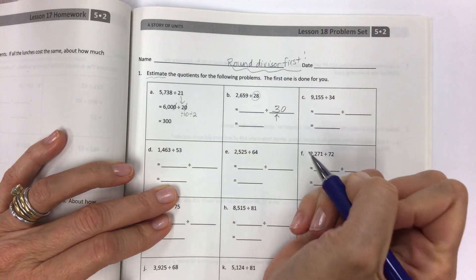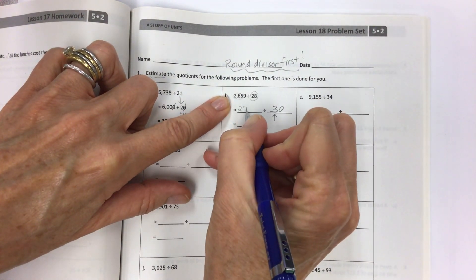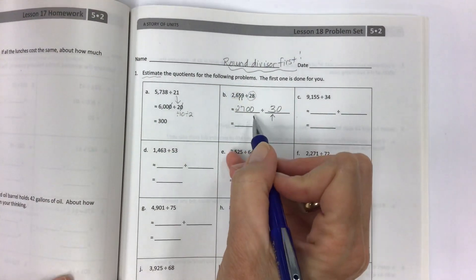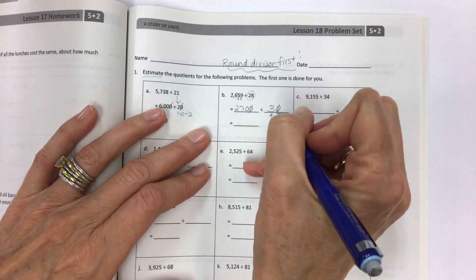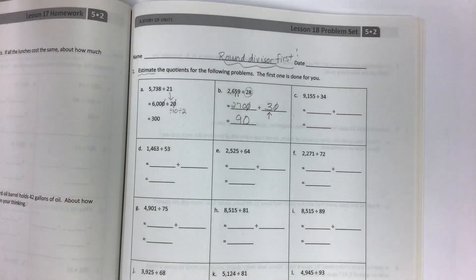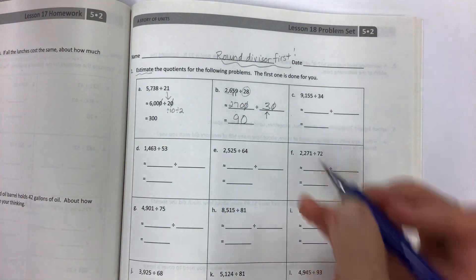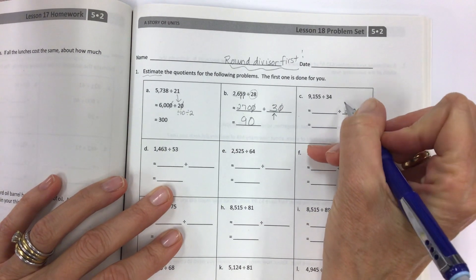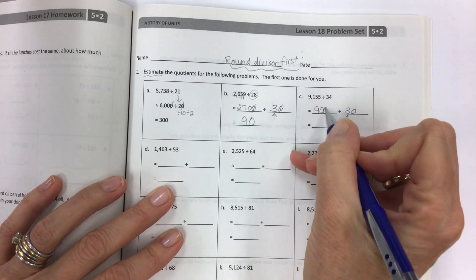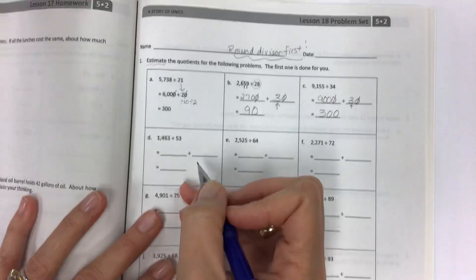Round the divisor first. I need multiples of 3 that are really close to 26 — that would be 27. But it's not just 27; I still need these digits to become zeros to get four digits. Divide both sides by 10, then divide by 3, giving you 90. Lesson 18 is much the same as lesson 17, just with bigger numbers. Round the divisor first, look for a multiple close to 9 — so 9,000, divide both sides by 10, and get 300.